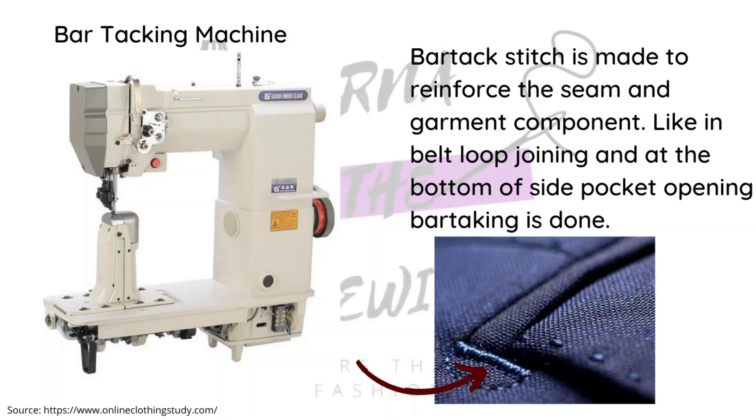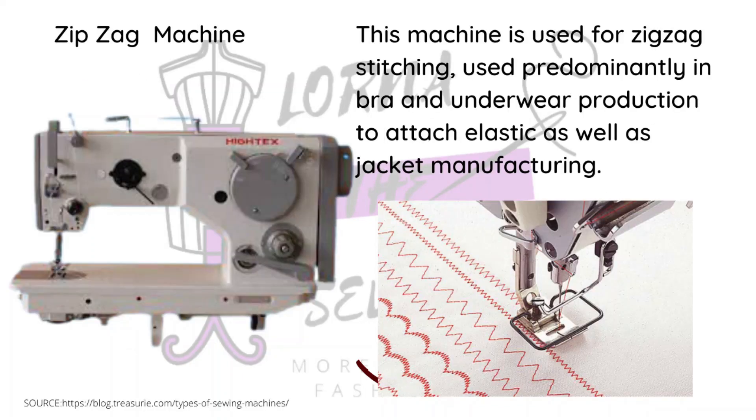If you own a pair of jeans, you've probably seen the belt loops — they usually have very reinforced fabric and thread. That's what the back tacking machine is specifically used for. The next one is the zigzag machine, which is specifically used for making bras and underwear — basically used on stretch fabric. You've probably noticed on your bra or underwear there's a section with a zigzag stitch; this machine is what creates that.